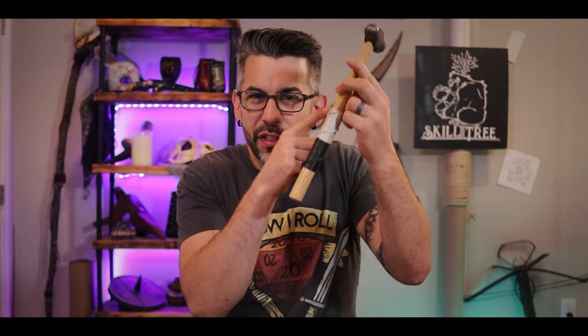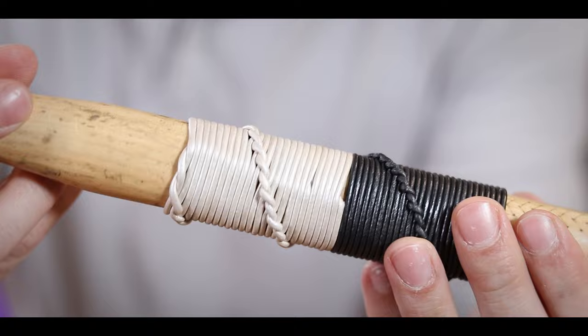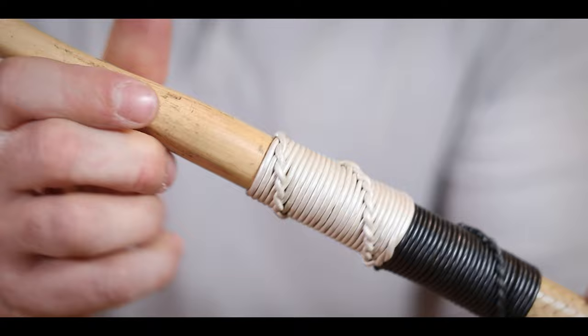I didn't have that long of a cordage — the ones I have only come in about eight foot increments, so you couldn't get the full effect of how this whole thing spirals. So I added a black end to it here just so you can see what it would look like if you kept going and it spiraled around and around. And that could not be easier — it looks good and it provides a really good grip.